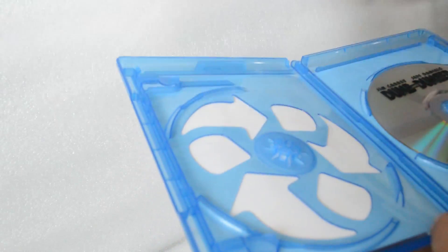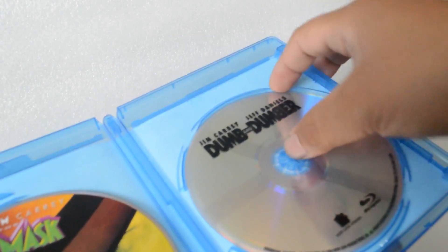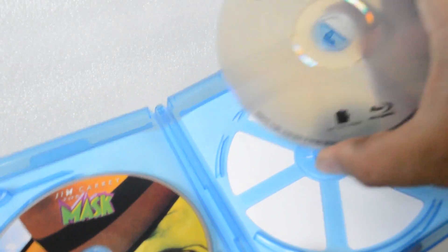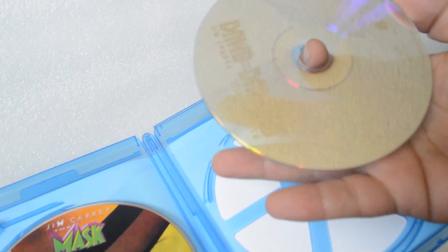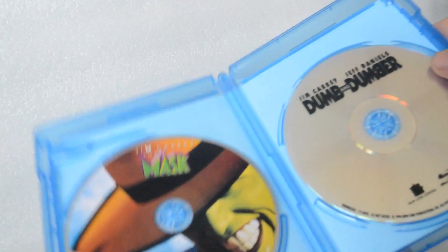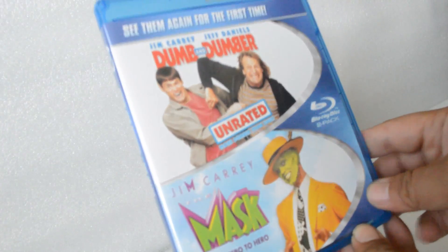Recycled case version — that's crazy, see-through. Alright, there you have it. Thank you for watching, you guys. Till next time, peace.